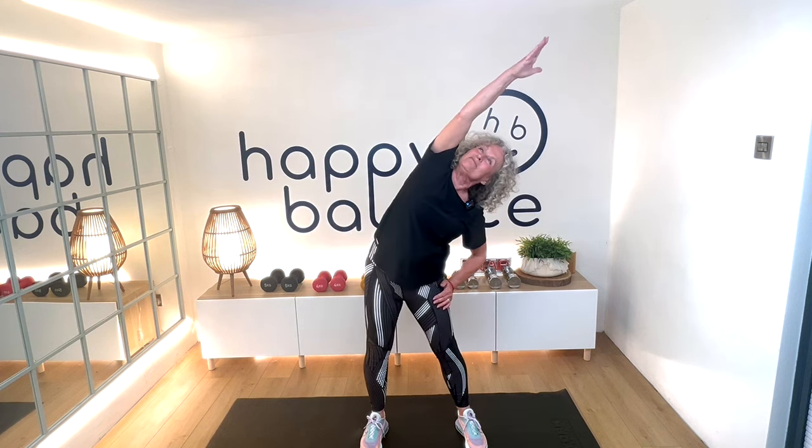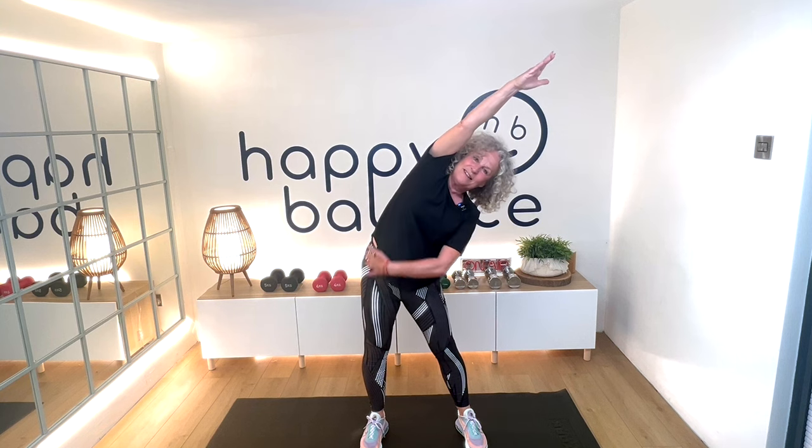Now feet tips together and back. Together and back. Really open up the chest. One more after this one. Reaching the arm over, just open yourself up here. And the other way.